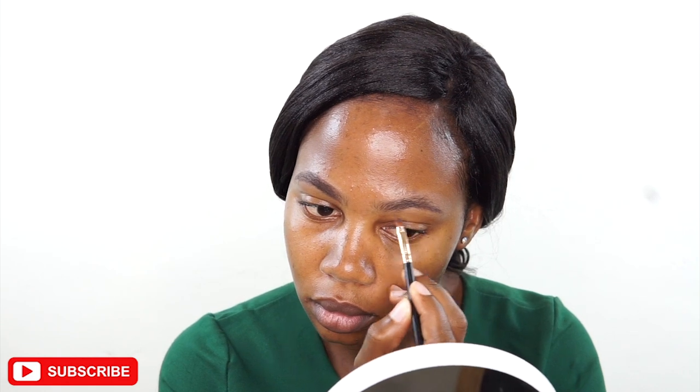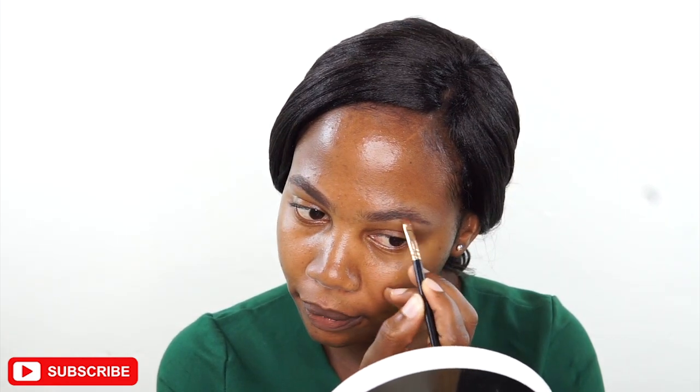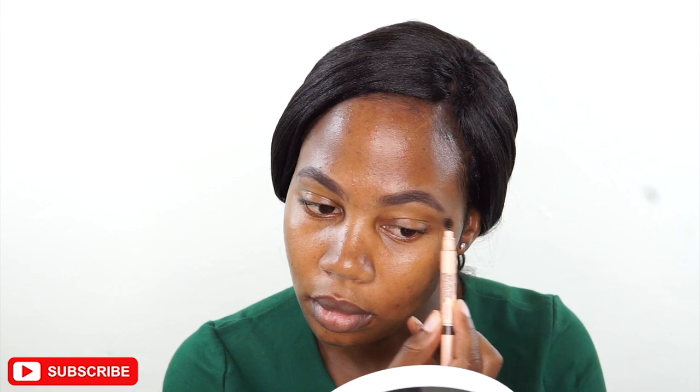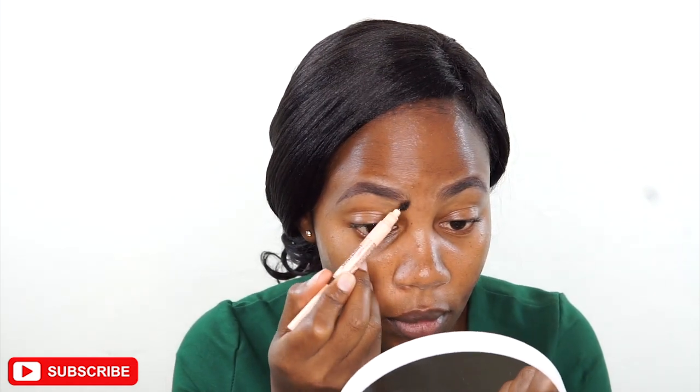I'm taking the pomade on a small brush and just filling in my brows using very light strokes. Then I'll take a little brush again and brush through them to make sure that the pomade spreads very evenly throughout all the brows, so we have consistency and they look a bit natural.